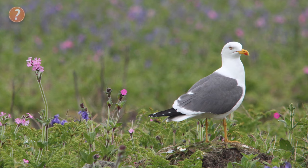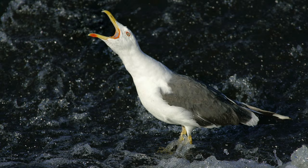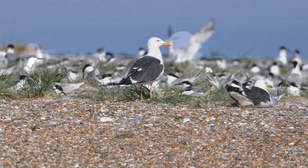Lesser blackback gull is basically the same size as a herring gull, although they always appear slightly more elegant and less bulky. The back and wings are a striking and attractive slate grey, much darker than on a herring gull, and contrasting with the white body, gives the bird a strikingly clean and dapper appearance. The wingtips are black, and these do stand out against the dark grey. If seen perched, the leg colour is a giveaway — it's bright yellow. Both herring gull and greater blackback gull have pink legs.